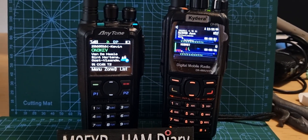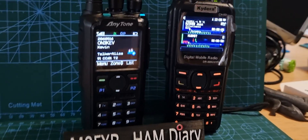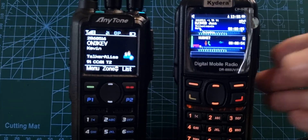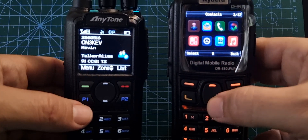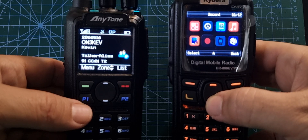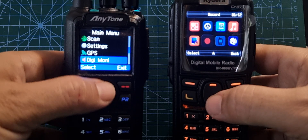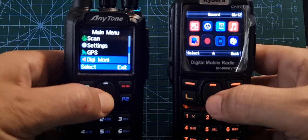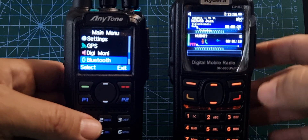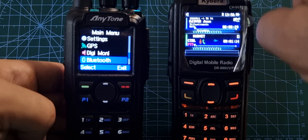They're both lovely-looking radios to use. I prefer using the Kydera because it's full of functions. I like the grid-style menu — when you go to menu you've got these different grids of all the different parameters. On the AnyTone you've got the list-style menu, which works. And obviously you've got GPS and Bluetooth. The Kydera does have GPS and APRS.